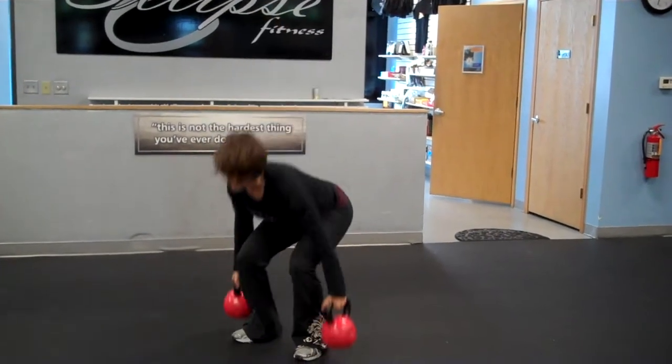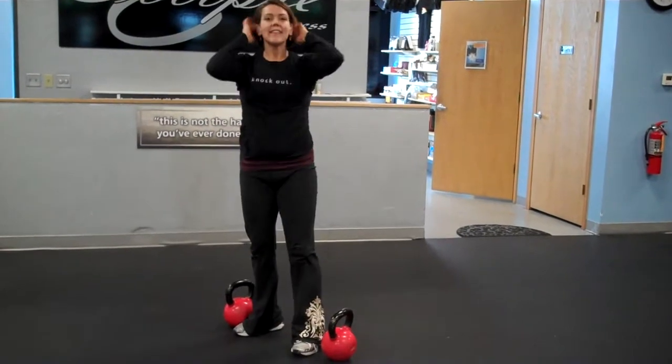Stance at those feet. Lift. Set. Burpee, and then continue.